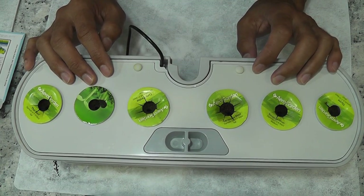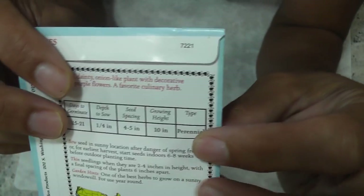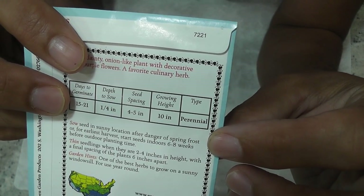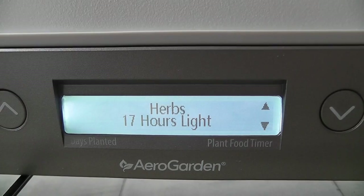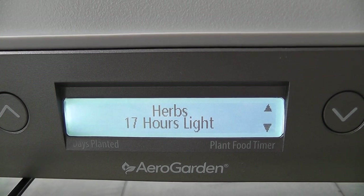I will start adding nutrition once I see the seedlings. By the way, chives are perennials — I will grow these in AeroGarden as long as I can and then transplant them to soil in my backyard. I am choosing the herb garden setting, which is 17 hours of light per day.